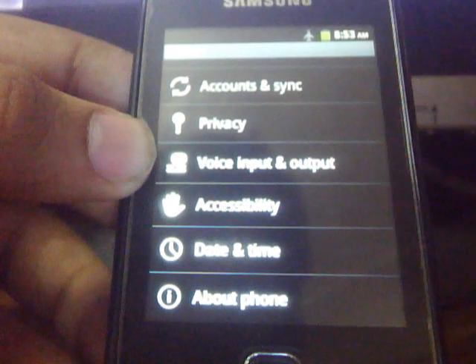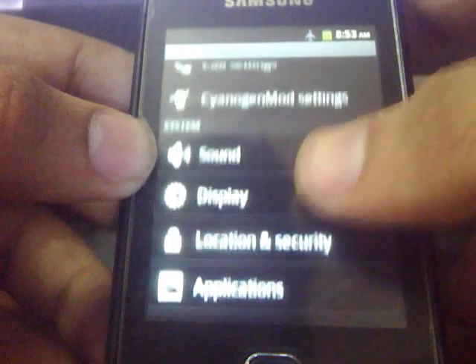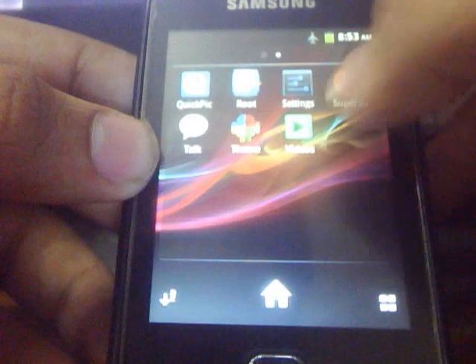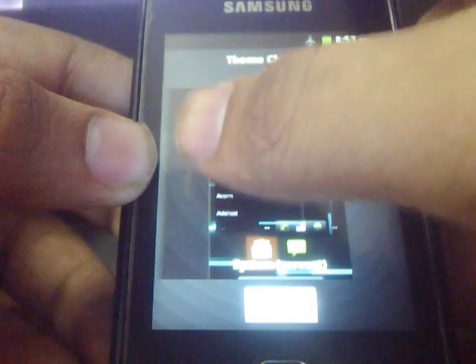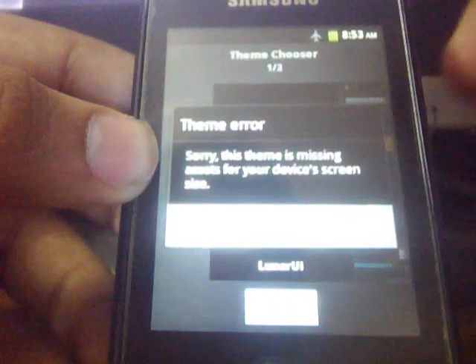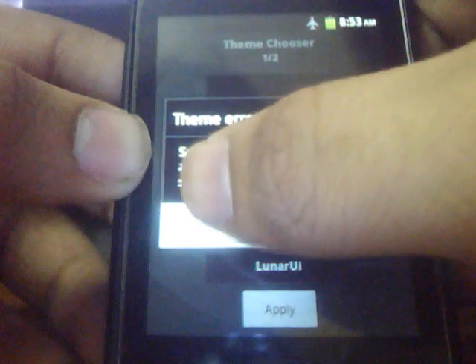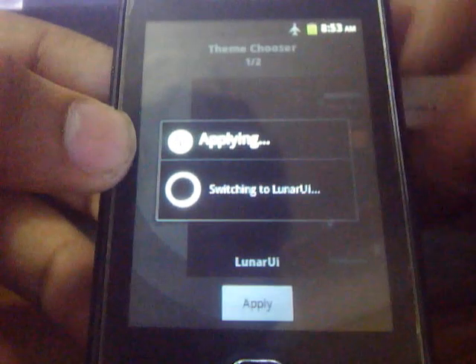I'm using this basic CM7 theme on this ROM, so it's not looking so cool. So let's change the theme. First of all, go to the app drawer and choose the Theme Chooser, then slide right and select the Lunar UI, then click Apply and choose Apply Anyway.